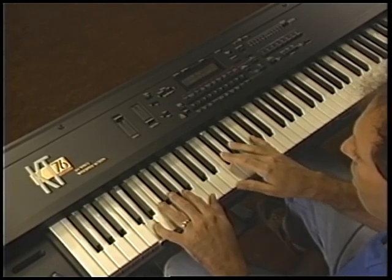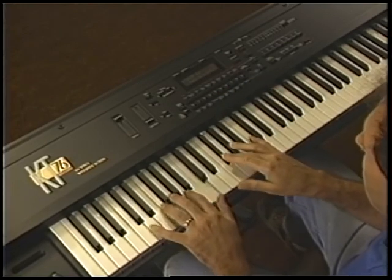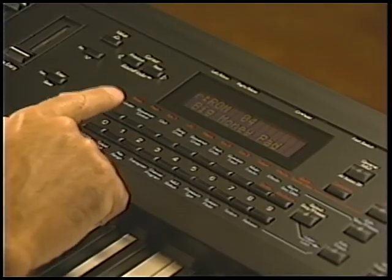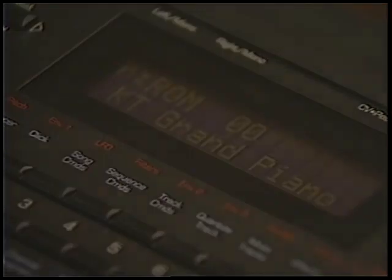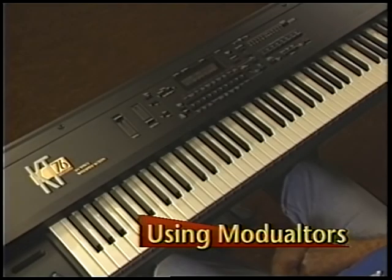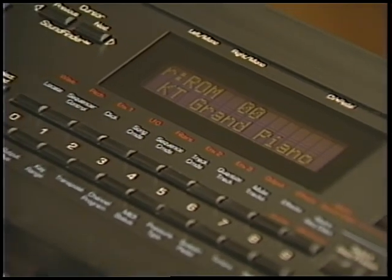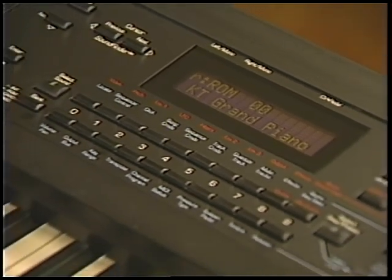When you're done, press the upper 0 and lower 0 button to return to the KT Grand Piano. Now that you know how to find and select sounds on the KT, let's see how we can create variations on those sounds. We'll start by demonstrating some commonly used KT modulators.